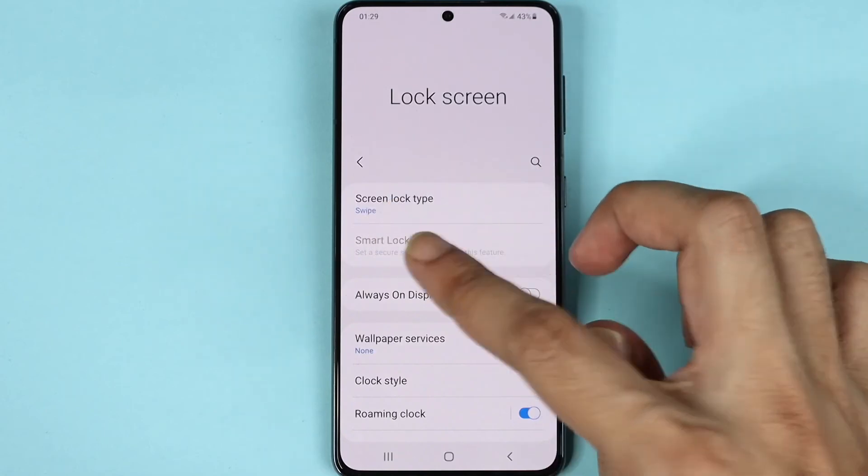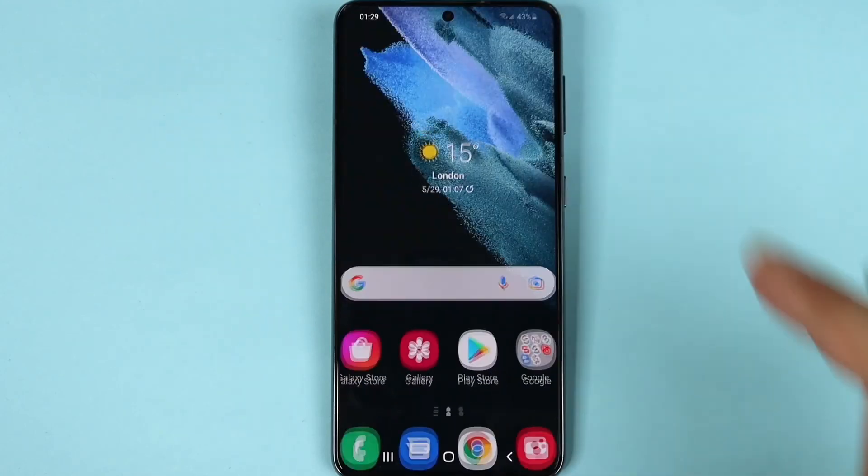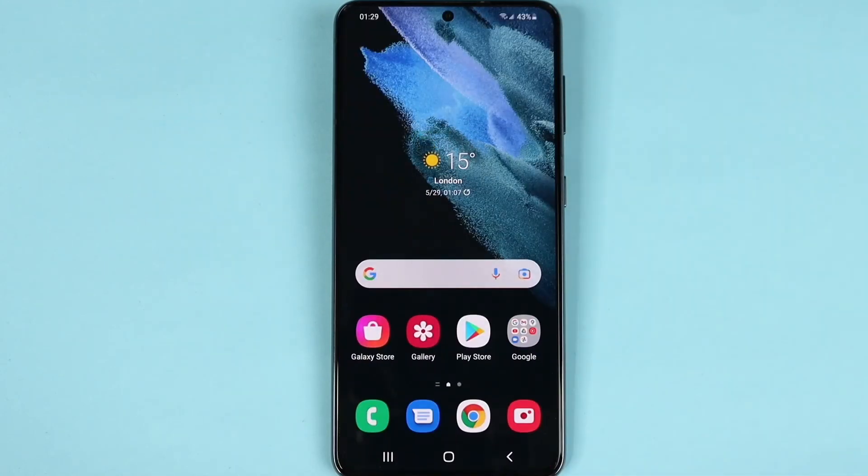Now the lock screen type is only Swipe. If we go back and lock the phone, we can see we can just swipe the screen to unlock it.